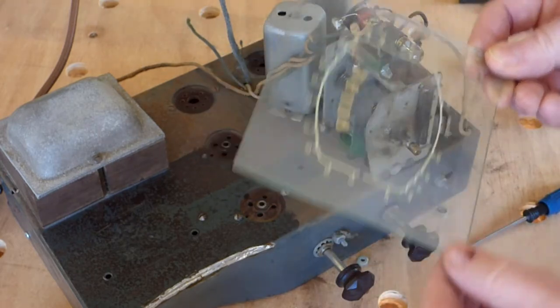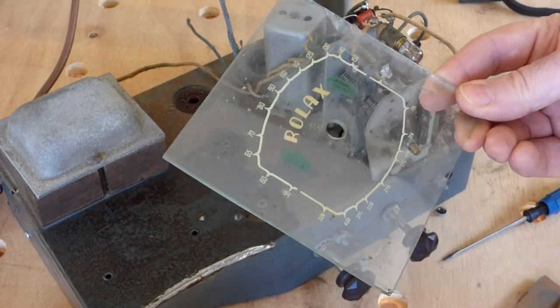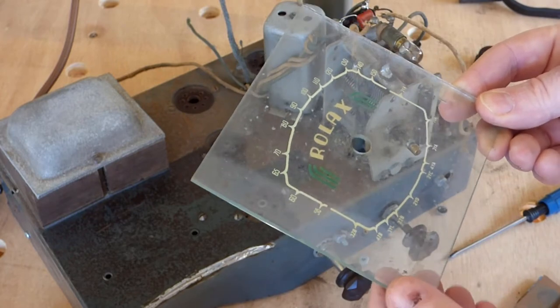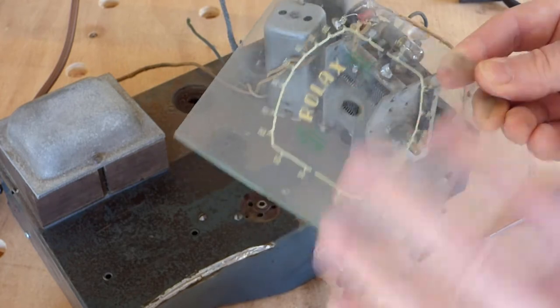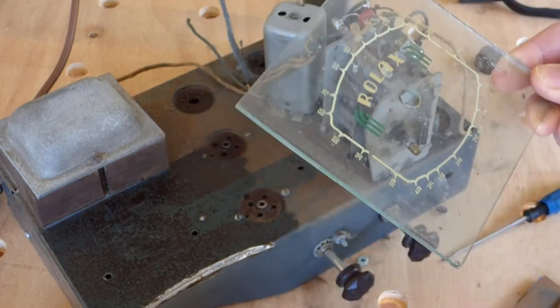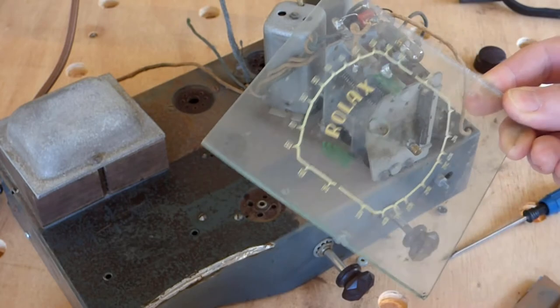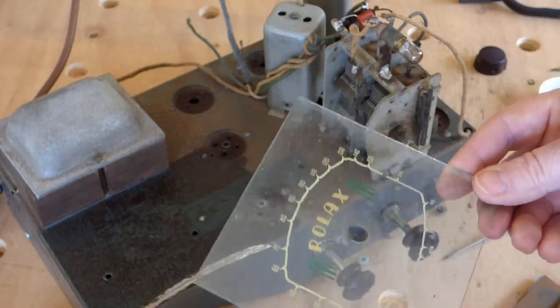I did have a guy email me recently with a set he'd been working on — a beautiful dial on it, a reasonably rare set. He had washed the dial glass and the whole dial scale, everything, just slid straight off, which would be horrifying. I'm sure I'll go and clean this dial and I'll be right back.